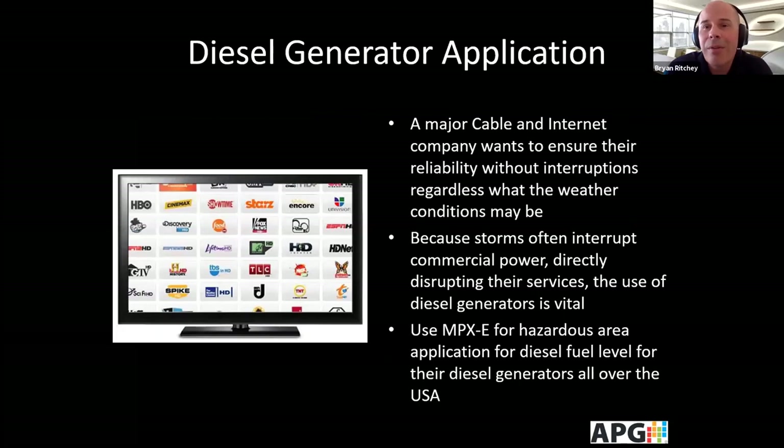We've been working with a major cable and internet company for a diesel generator application for quite some time. This company relies on commercial power, but power sometimes gets interrupted due to storms. The use of diesel generators is vital, and they're using the E series for this hazardous area application to monitor diesel fuel level for their generators all over the United States.